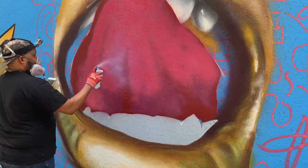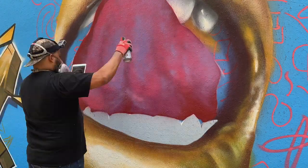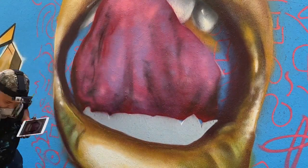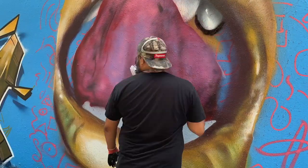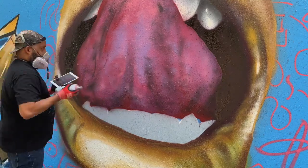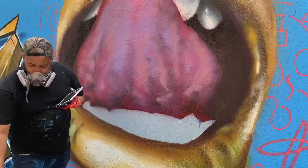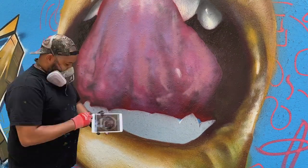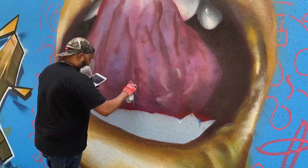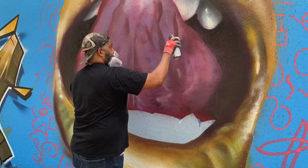Tongues are one of those things that out of context, or at a scale you're not used to, look ridiculous — they don't look like anything, they just look like a wad of flesh. And yeah, there's no real way to describe how to paint a tongue. Tongues are just gross, man. They're just gross.